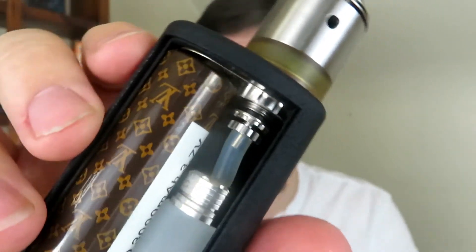I'm gonna keep this short, sweet, and to the point. I like this box mod a lot. I like the internals, how clean they are. I like everything about the internals of this.